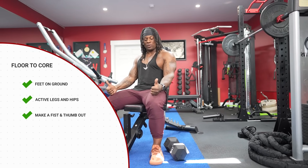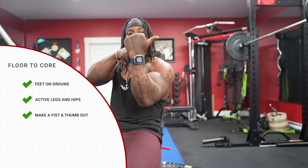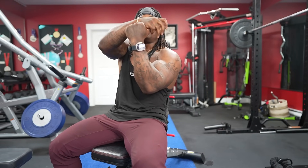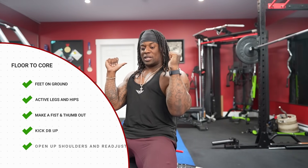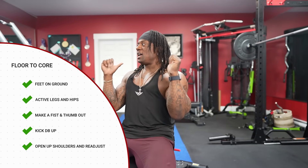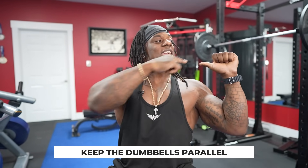Now that the dumbbells are here, I always like to tell clients: make a fist like this. Your thumb is going to represent the dumbbell — the bulge of the bell. Your thumb represents that. When we're active from the ground, kick one foot up and have it here, then kick the other one up. Readjust your feet, put yourself back, and open up slightly. Now look at where my thumbs are — give yourself a thumbs up from the side. I want you guys to understand that I want to keep the dumbbells parallel.